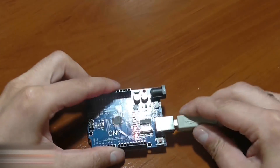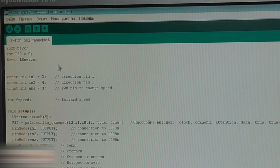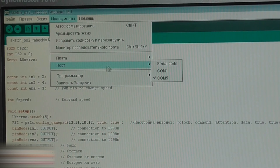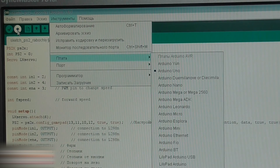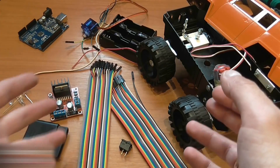Connect the Arduino, download a sketch from the video description links, and upload it to the program. Choose the Tools menu, then Board, then Arduino Uno, then Port COM5, and push Upload. Now assemble everything according to the wiring scheme.